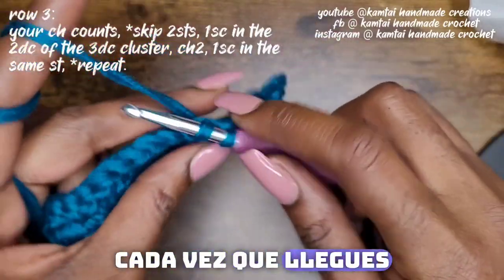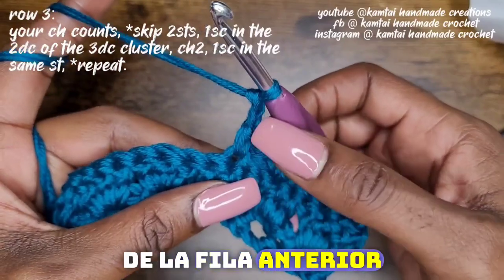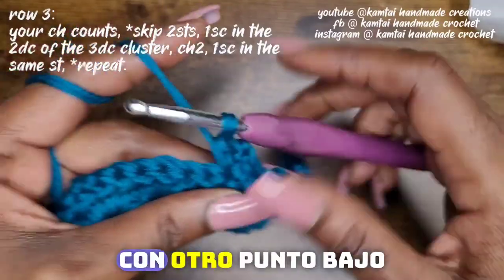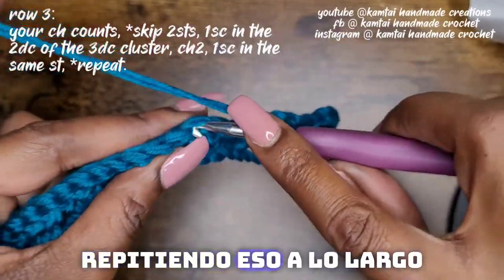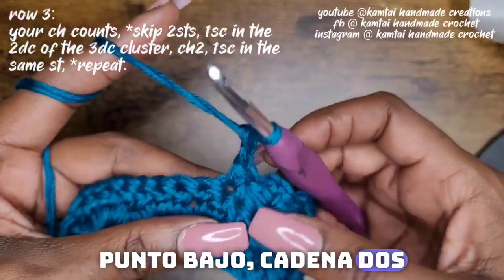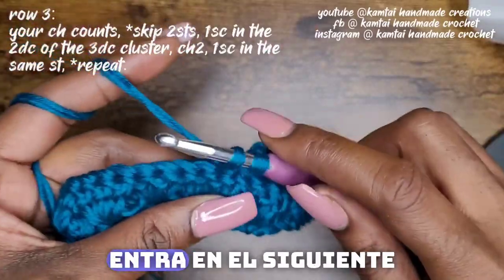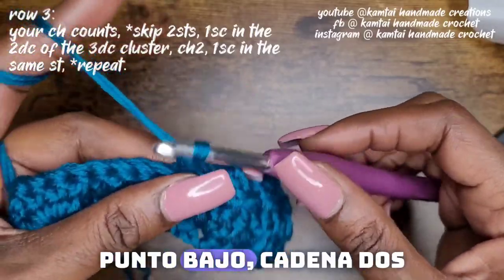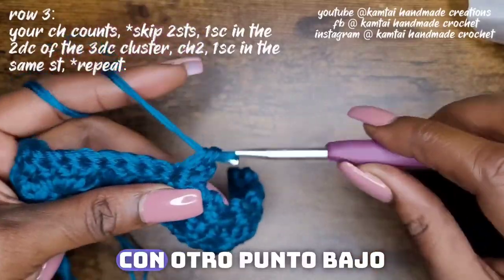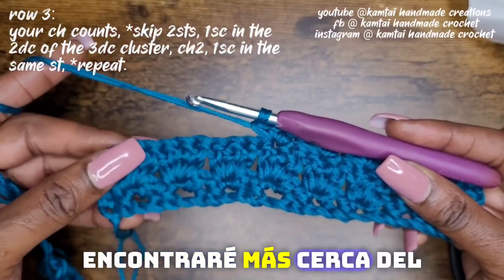Every time you come across, you should always be in that middle double crochet from the previous row. Make your single crochet, chain two, go back into the same stitch with another single crochet. Skip two — that'll bring you into that middle double crochet in the next section. Just keep repeating that all the way across, and I'll meet you closer to the end.